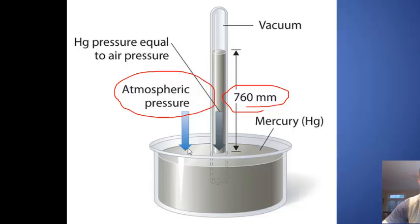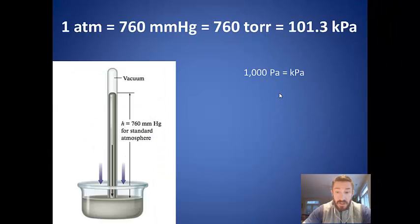We often use the formula: pressure equals force (F) over area. The force applied is divided by the area. When doing these problems, you need to remember four conversion factors.